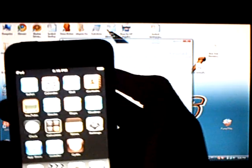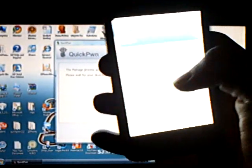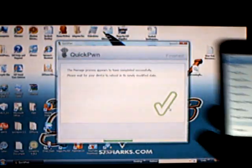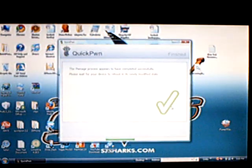Now as you can see, we have Installer and Cydia on version 2.2. Here we go!